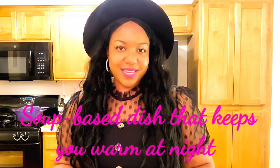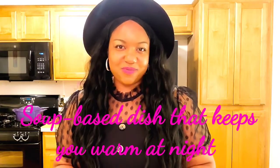My second hint is that this dish can actually be prepared during the fall and winter months. It's a soup-based type of dish, definitely something that can stick to your ribs and keep you nice and warm at night. My third and final clue consists of brown gravy, onions, carrots, and potatoes.